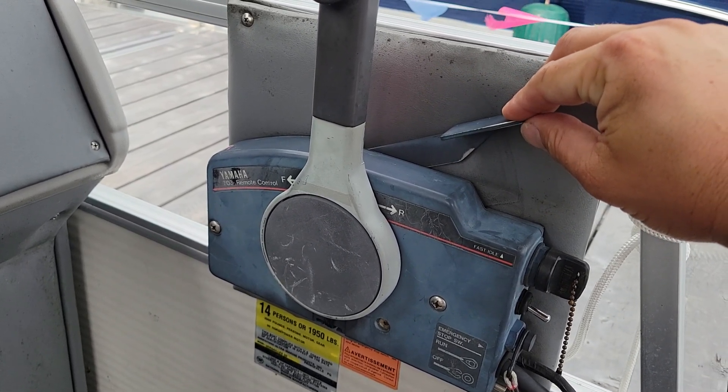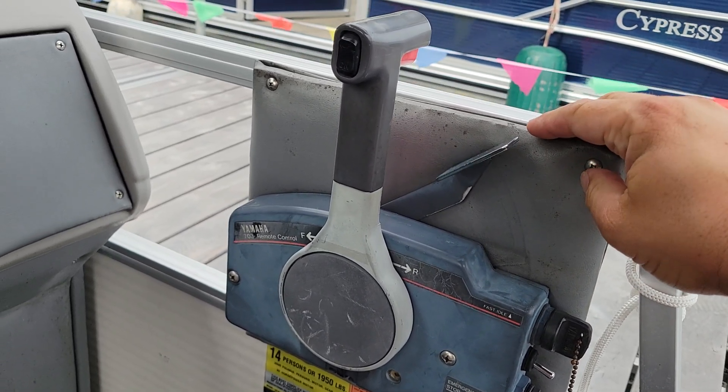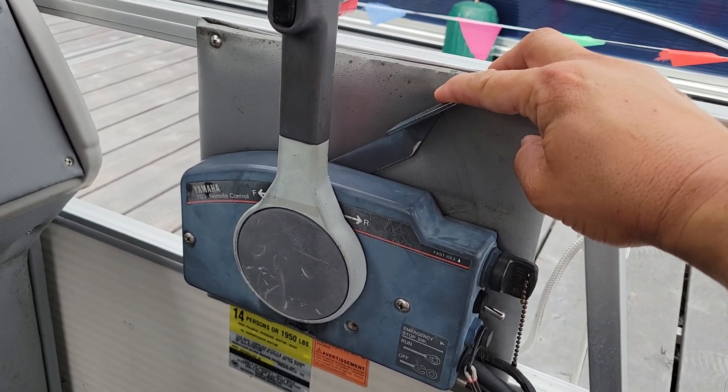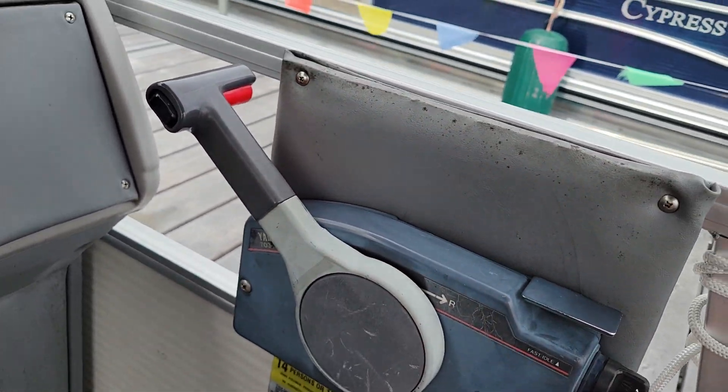Once the engine is warm, you don't need any of this startup protocol. I'm just going to let it warm up a little bit. Then you're able to put the boat into forward position and go forward.